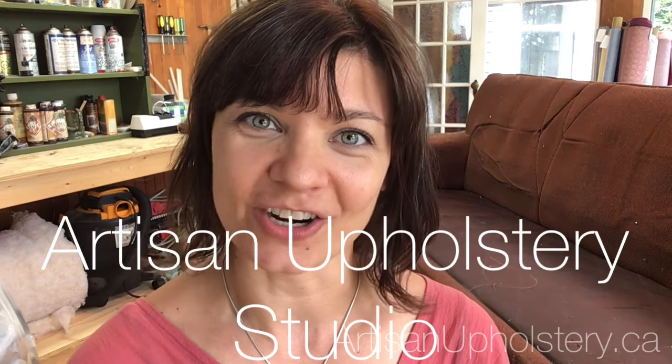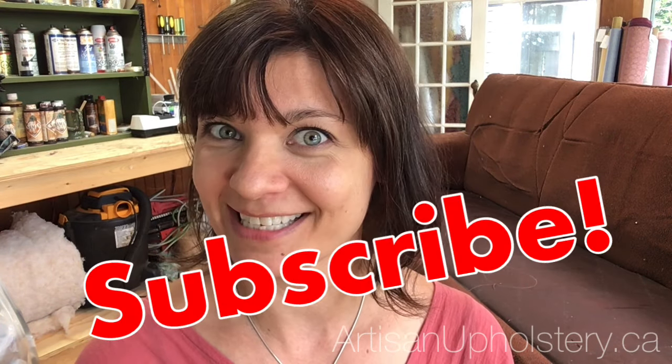Do you ever wonder what the inside of your sofa looks like? Today I'm going to reveal the inside of a vintage sofa compared to the inside of a brand new sofa. You'll be shocked by the difference. I'm Amy and this is Artisan Upholstery Studio. Don't forget to subscribe.